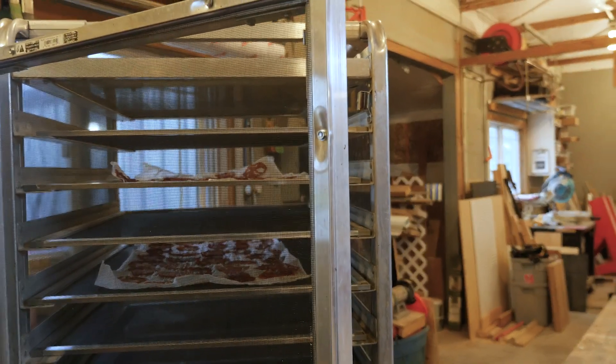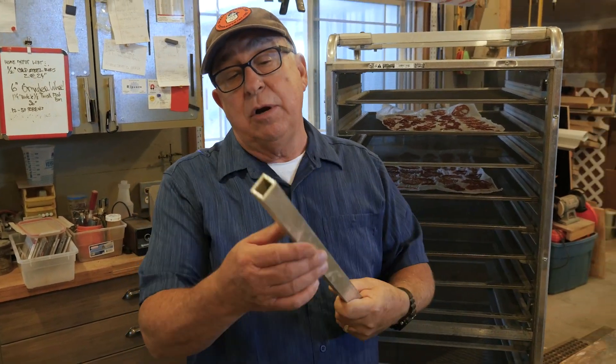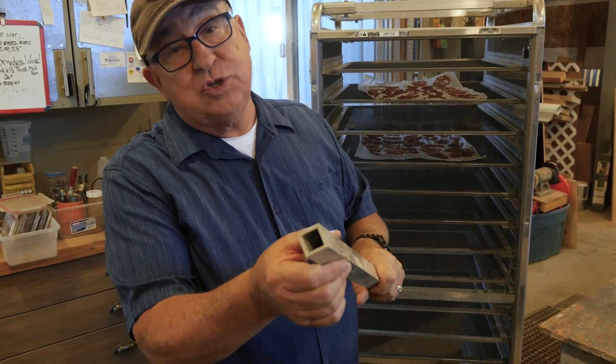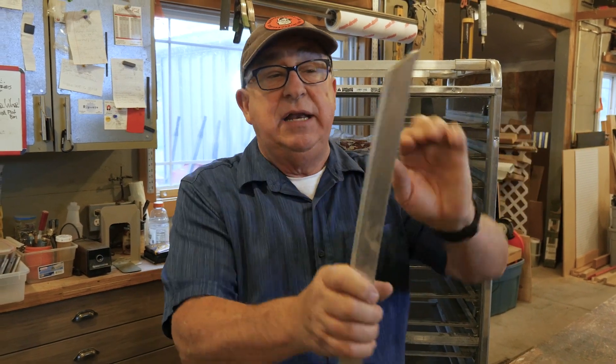Now let's talk about building this door. The door frame itself is constructed of off-the-shelf one-inch or 25-millimeter channel or square tube stock aluminum. The cool thing about aluminum is you can cut it with a medium-tooth blade on a miter saw or power saw. We use our power miter saw with a 40-tooth blade and simply feed it through at a moderate rate — no chopping down hard. Make sure it's clamped down and it'll cut clean.